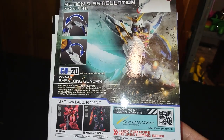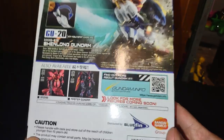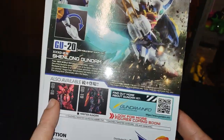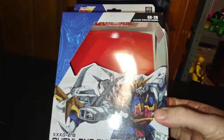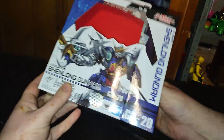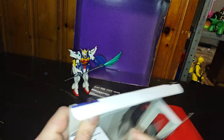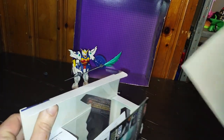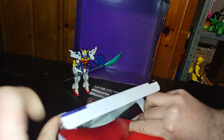Then we got the movement of the body and all the features that other figures coming out don't have. The reason why I picked this up was because I love this figure. There are some other accessories here too.